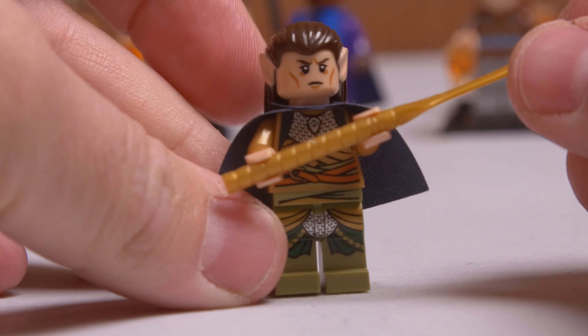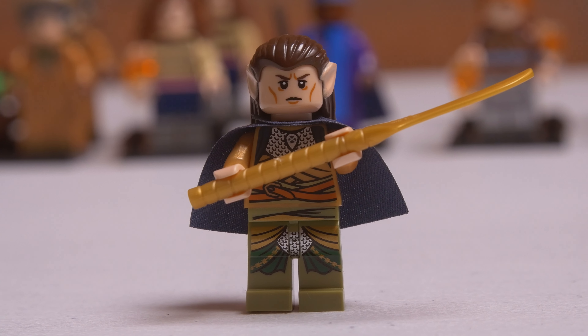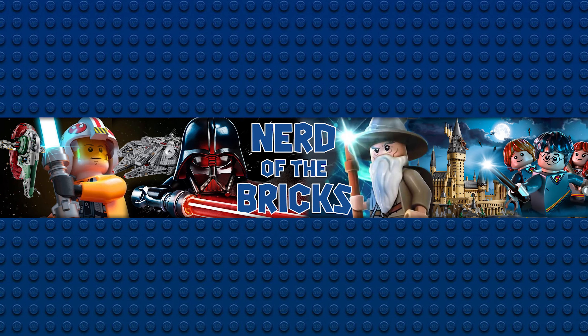But that's it for today. So we'll just enjoy Elrond going into battle with the Last Alliance. And we'll see you next time here on Nerd of the Bricks.